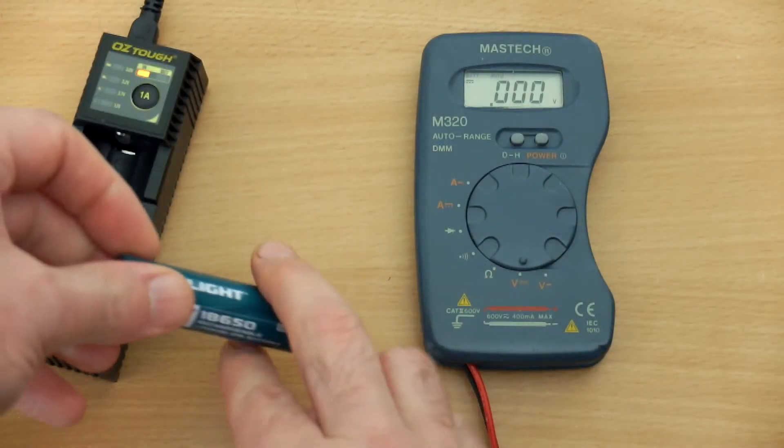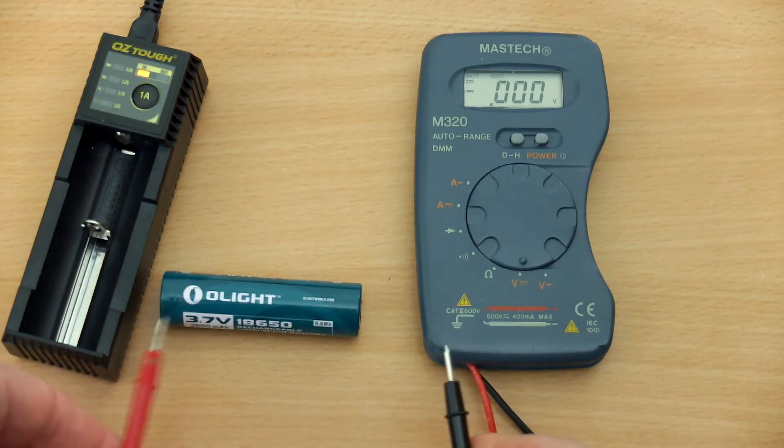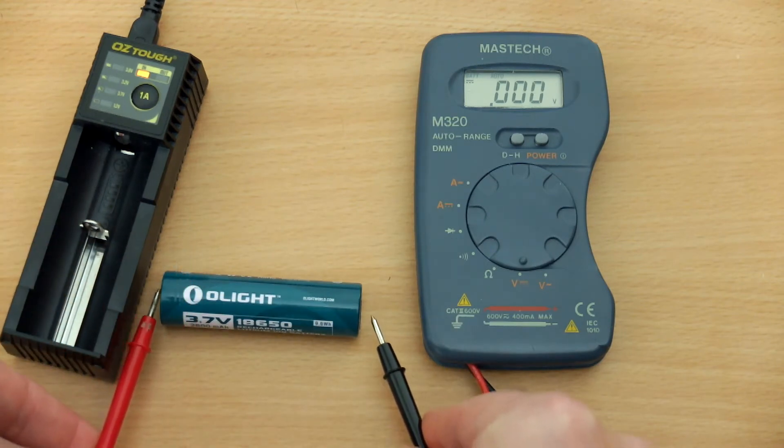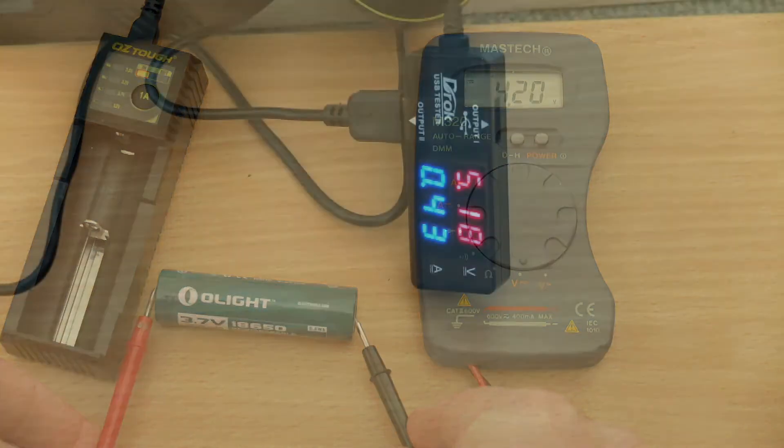I've finished the charge on this cell. What I'm going to do now is test the termination voltage. For this test to make any sense, you have to do it immediately after it's finished charging, otherwise the voltage is dropping. We've got 4.2, 4.21 — so that's a decent charge.